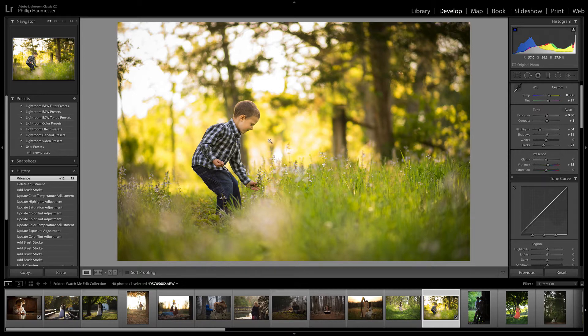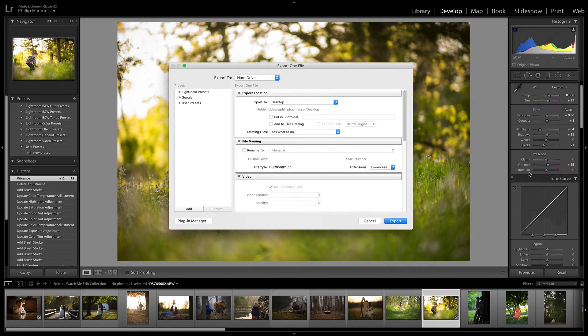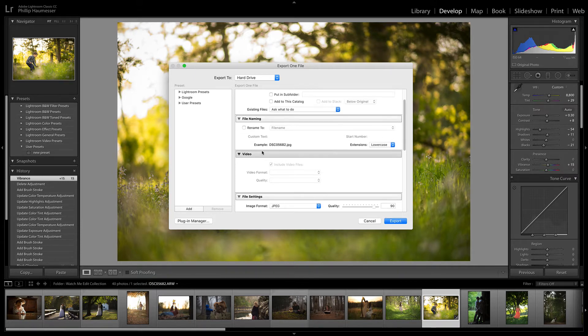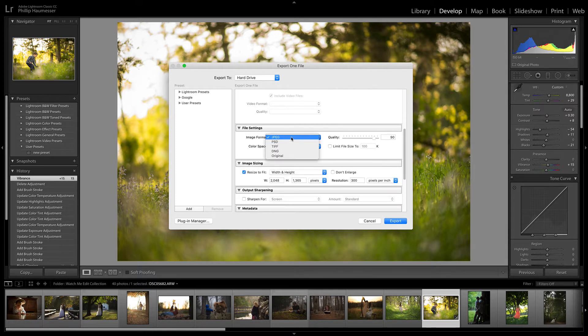I finally figured out what to do and my photos look great on Facebook now. So you got your photo ready here — right click and go to export, find your destination and scroll through here. Make sure the image format is set to JPEG and the color space is sRGB. I have the quality set to 90.